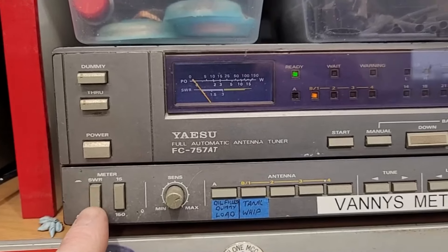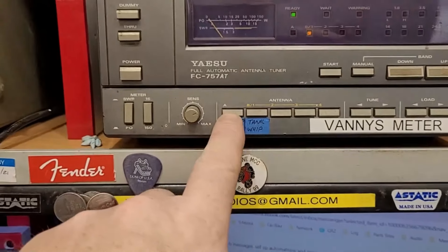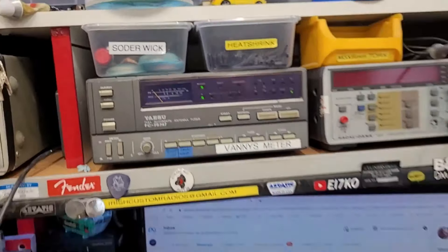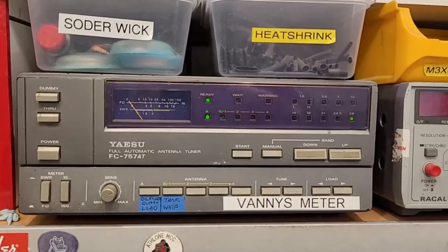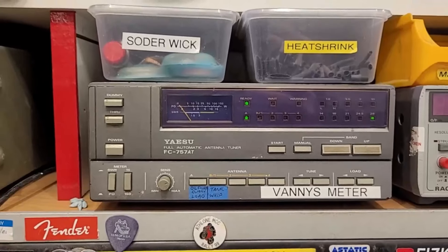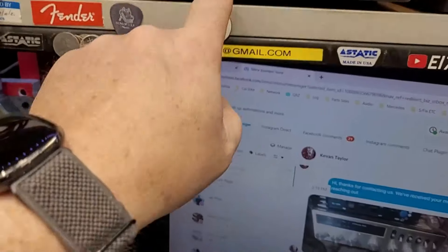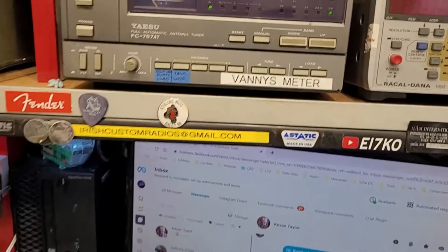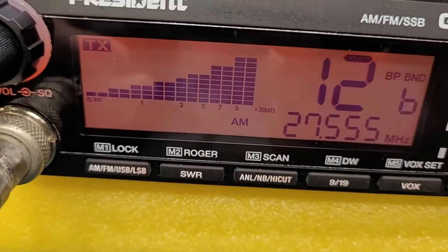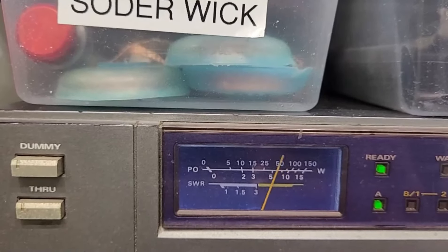So the SWR — that's on the tank whip — is flat. That's our power. SWR looks good. This is the oil-filled dummy load which lives under there — a half-gallon can full of oil with a dummy load that would handle 100 watts in free air, so it'll handle a fair bit more in the oil. I've got a switch to go from one to the next, and now with the backup battery it remembers everything. We're on AM — 5 watts, swings to 10.